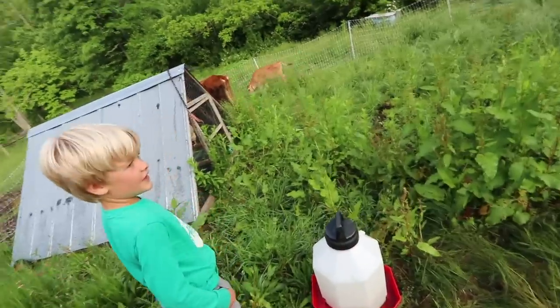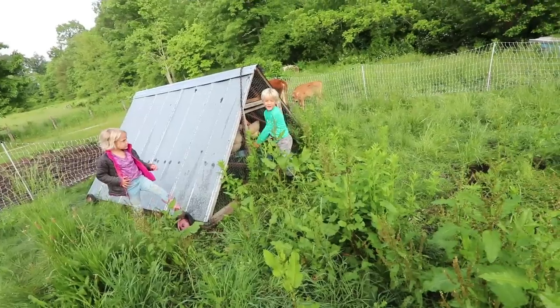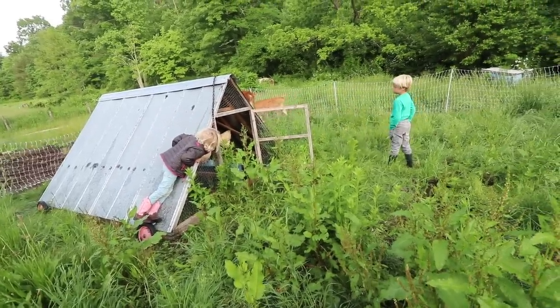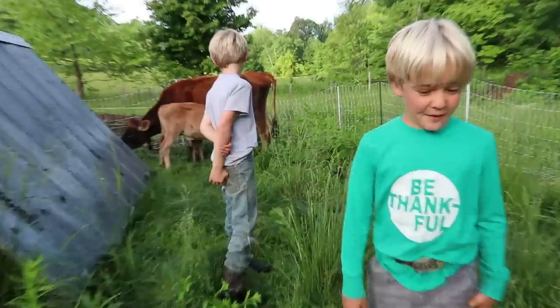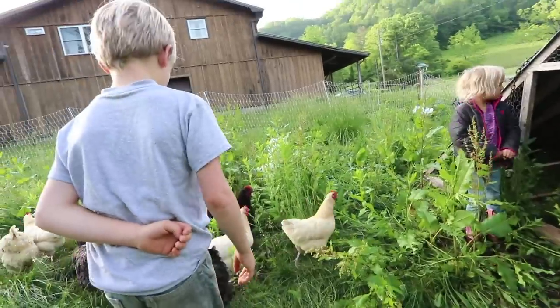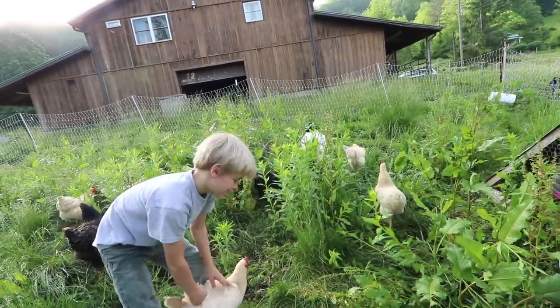Okay, now open up the chickens. Let's see how they interact — let them out. They're in no rush, but it's not that dangerous. She's perfectly safe. Did you put the feed in there, Johnny? Yeah. Well, there's plenty of food out here. Actually, they're probably good in this paddock for a few days anyway.